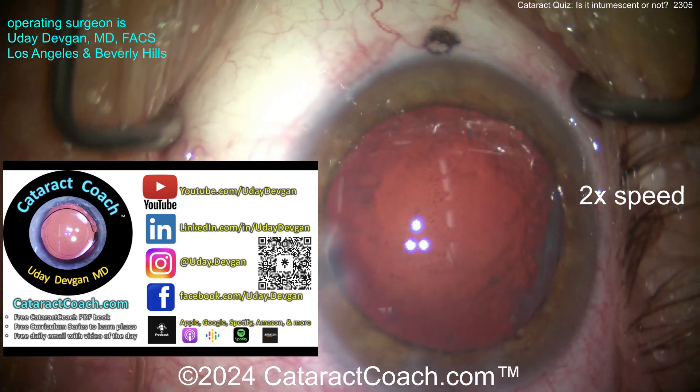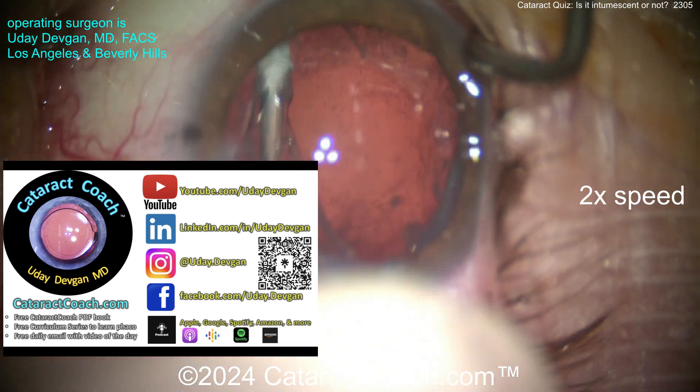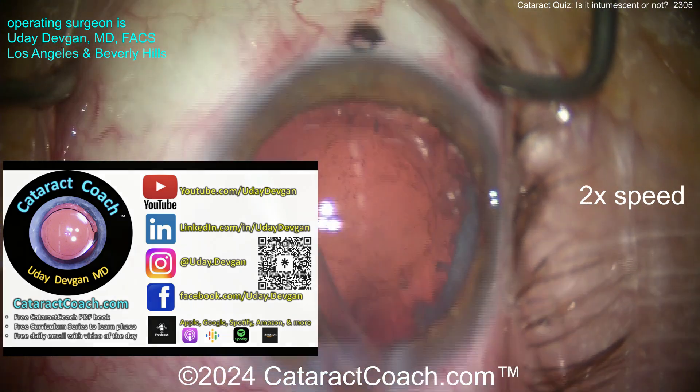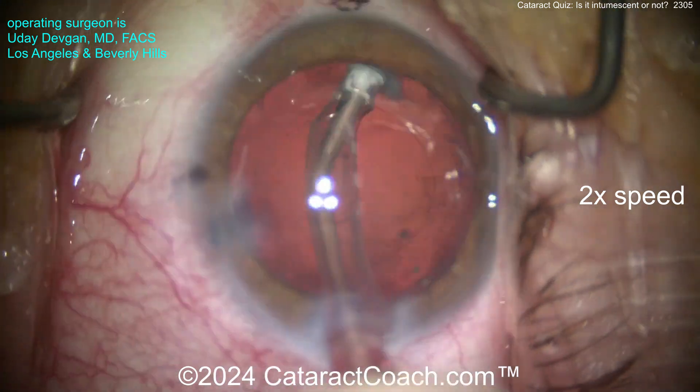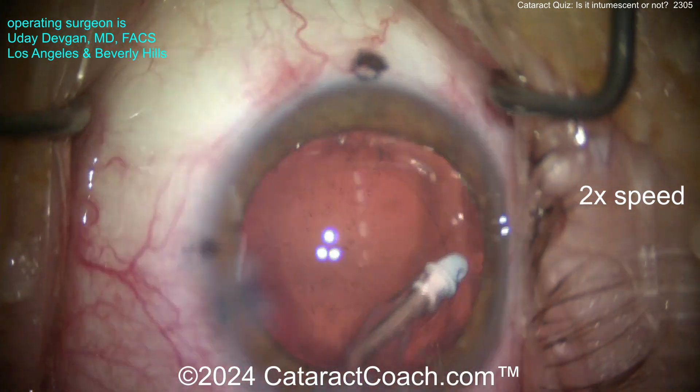Did I tell you about the Cataract Coach podcast? It's the top podcast in all of ophthalmology. The sole purpose is to make you more successful in your career. If you want to be more successful, check out the Cataract Coach podcast wherever you find podcasts - search for Cataract Coach or just search for my name. Now cleaning up the rest of the cortex.